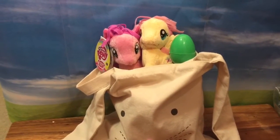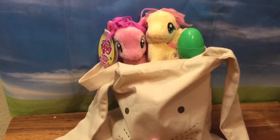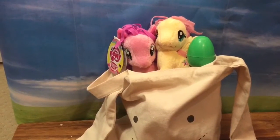Hi boys and girls, it's Queen Bee from Honey Bee Toys, and today we are looking at this Easter bag that I got. We can see that the Easter bag has My Little Ponies in it, but it's stuffed with toys. So let's open up the bag and see what's inside.